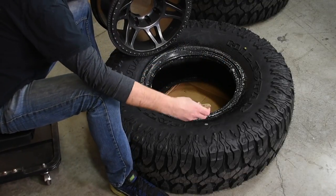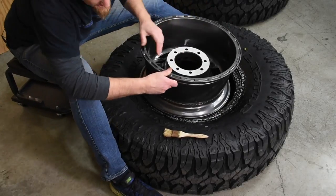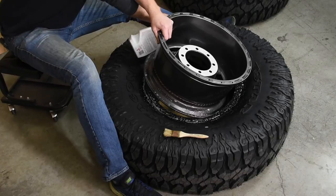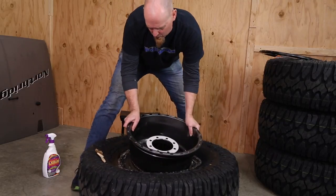Get it nice and soapy using one of those cheap 99-cent paint brushes to make sure we're covered in there. Take our wheel — remember, we're doing it upside down — take the face of your wheel and tuck it in. We can even use a little bit more soap on the beadlock ring and just start pushing and twisting.